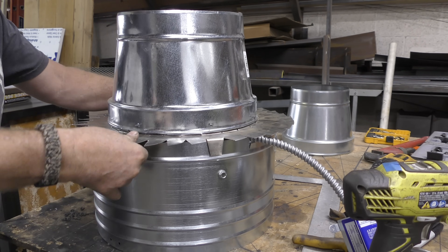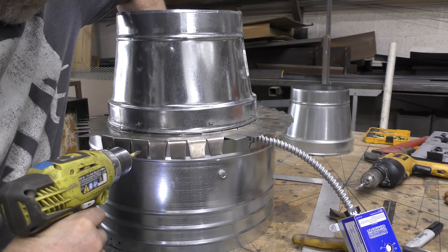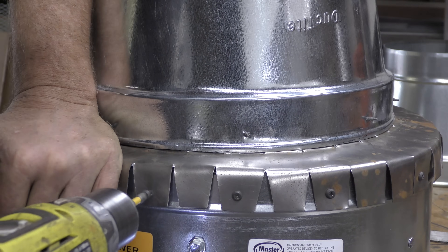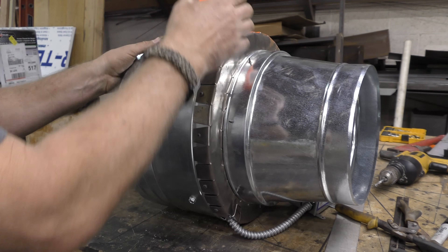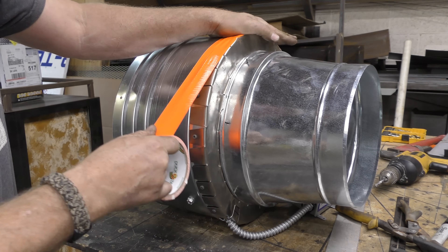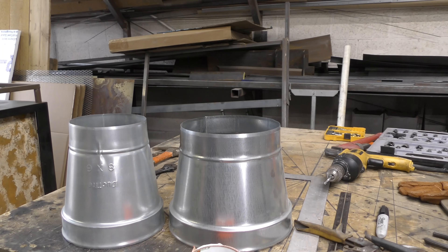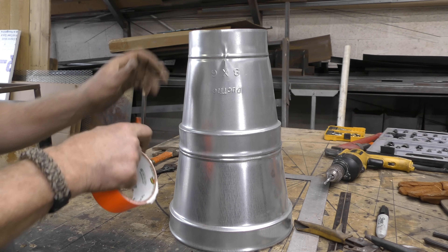Placing the reducer on top of the fan and doing basically the same thing — folding the tabs down and adding some self-tapping screws. Once all the tabs were down and a few screws installed, I added tape all around the seams to prevent any loss of airflow. Once that was done I was able to work on the next two adapters.